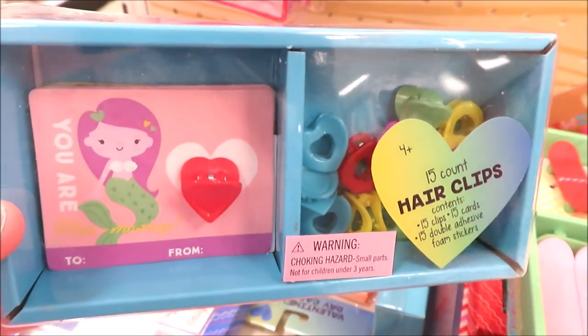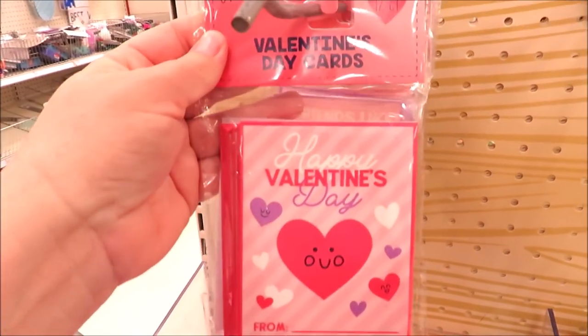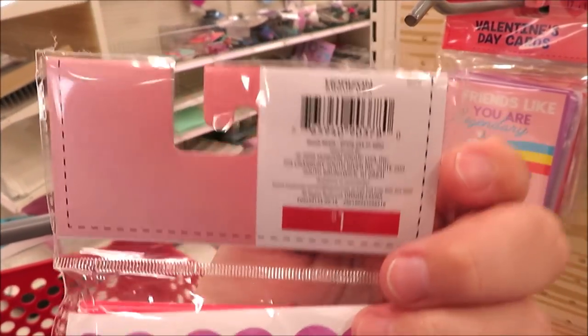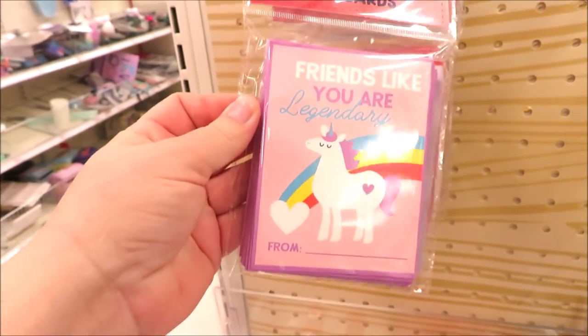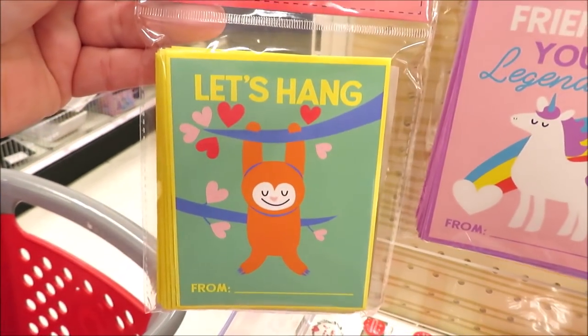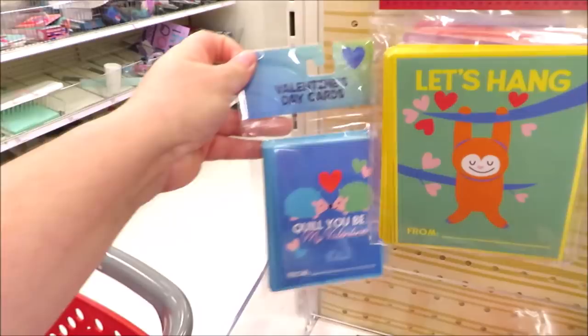I also found this adorable little hair clip version, perfect for little girls. They are putting out sets of valentines in a 12-count with stickers for just a dollar. I hope you guys enjoyed seeing what I found this time in the Target Dollar Spot, and I'll see you back very soon in the next one.